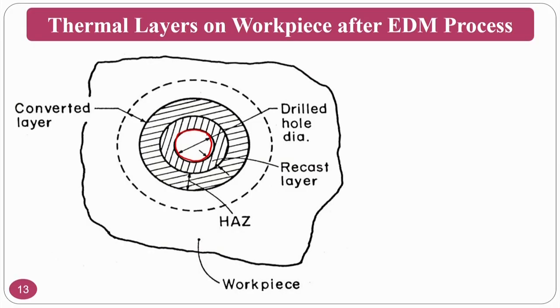Some molten material will cool down in place because one of the main functions of the dielectric fluid is to cool the inter-electrode gap — cooling both the workpiece and the tool. In these circumstances, the molten material unable to be flushed by the dielectric fluid will cool down and solidify, forming a layer called the recast layer.